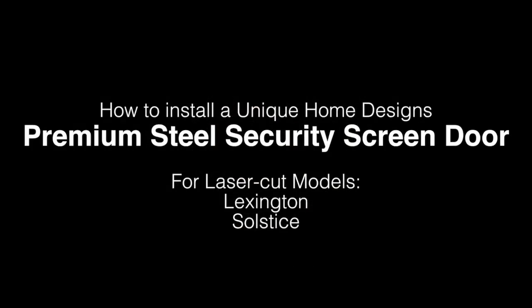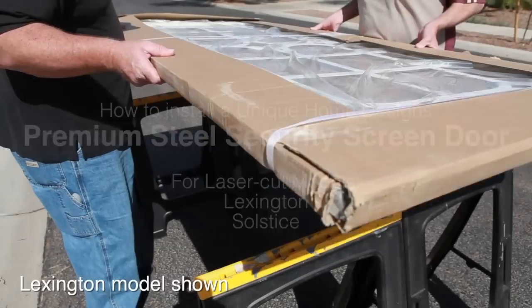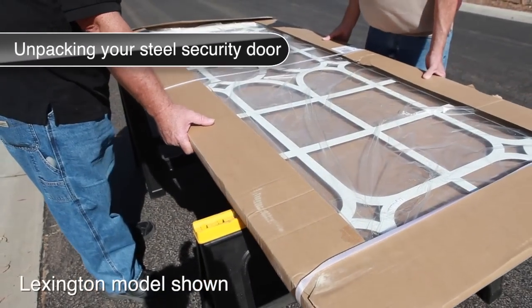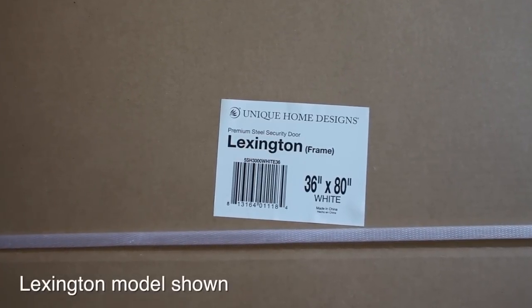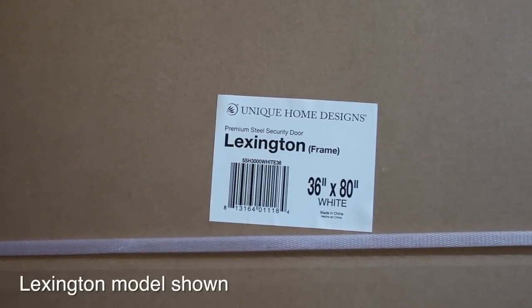How to Install a Unique Home Design's Premium Steel Security Screen Door for Laser Cut Models. First, lay the package on a flat and sturdy surface. Verify that you have purchased the correct model, size, and color by the label on the front of the package.